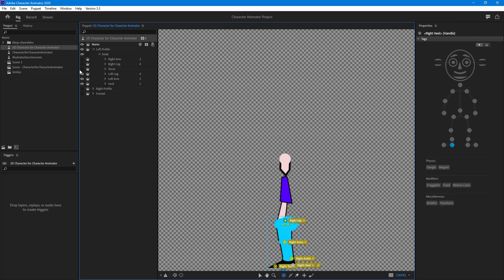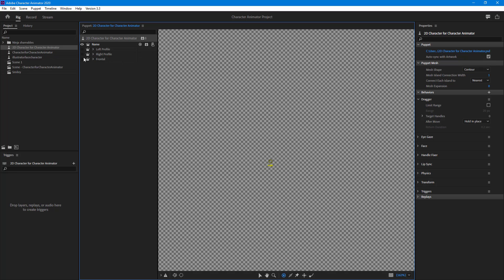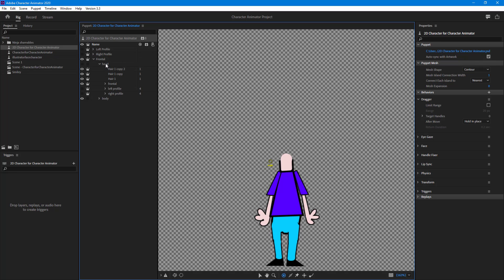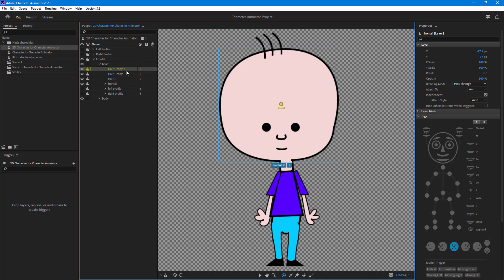Once that's done, we have the character ready. If there are any errors, we can fix them later. Let's go to the frontal part and work on the head. Note that I haven't kept any draggable items, but if you want points as draggable items, you're free to replace them. Let's enable the head now.